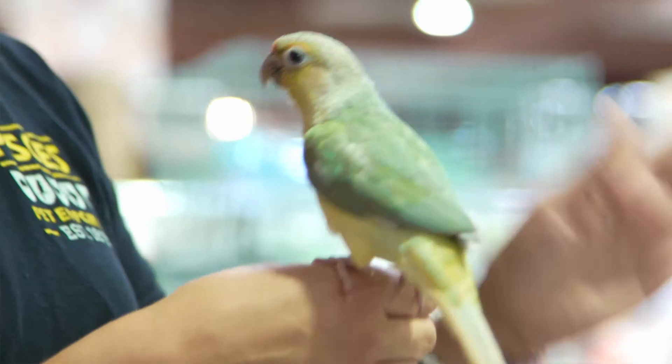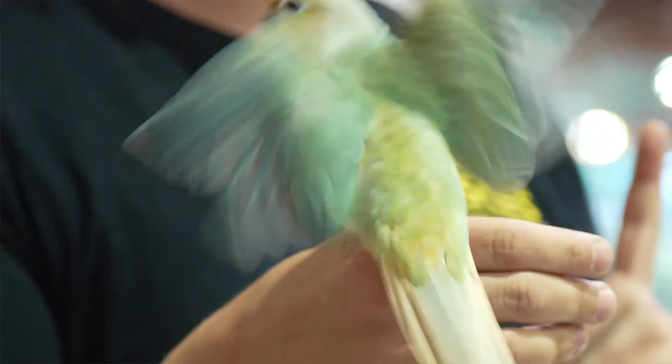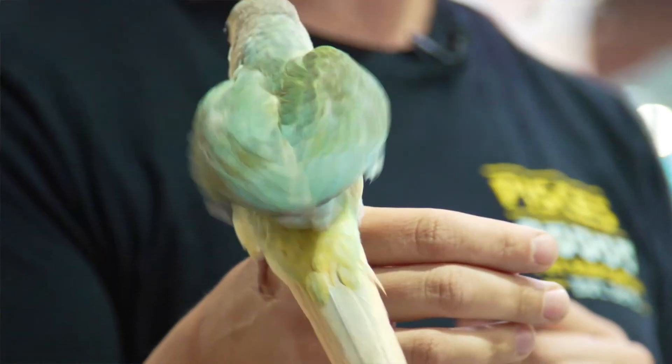The cons to clipping your bird is basically they can no longer fly as well as they would completely unclipped. This can sometimes mean a little bit of lack of exercise or engagement, but you can provide that exercise and engagement instead of full flight.